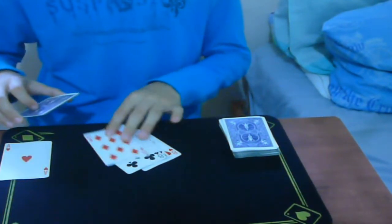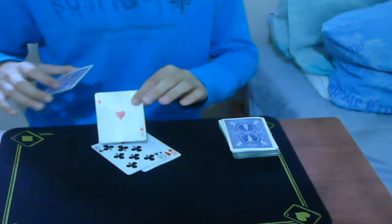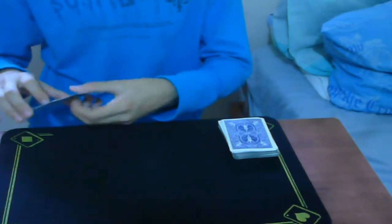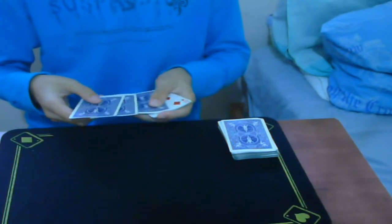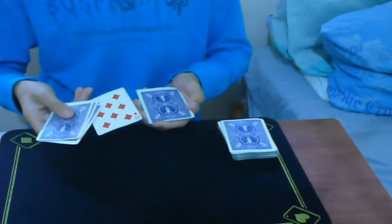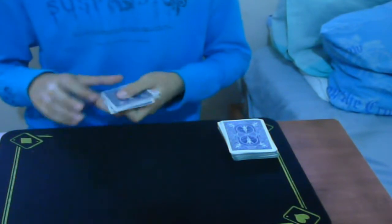Now take any ace face up, then the last red ace face down below it, and the rest of the aces below them. So: black ace face down, another black ace face down, red ace face down, ace face up, red ace face down, and the remaining aces.